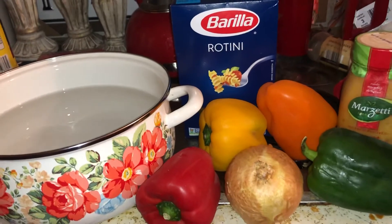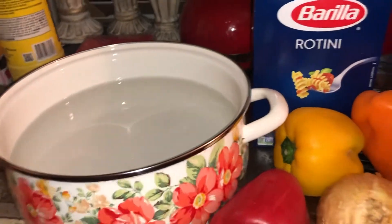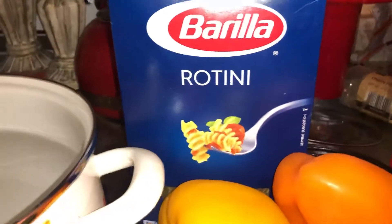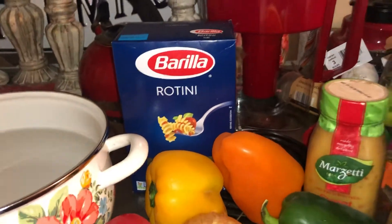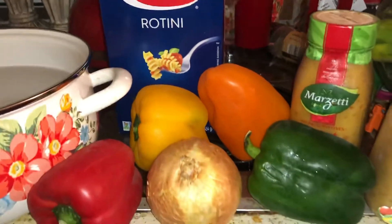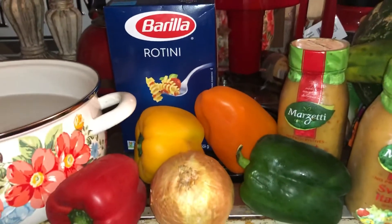I'm going to show you how I make my pasta salad. Just get some water and put it in there, bring it to a boil and add the rotini. I have three different kinds — you can add the regular, or you can add spaghetti. Sometimes I do it different ways depending on how I want it done.